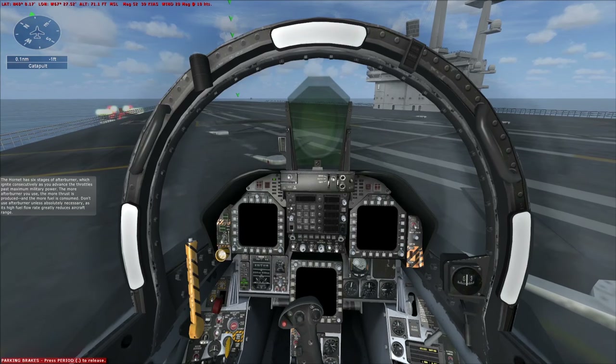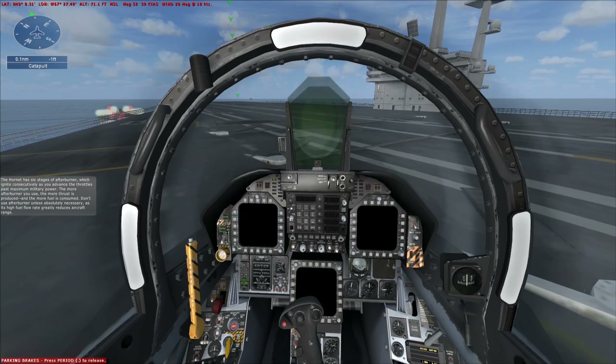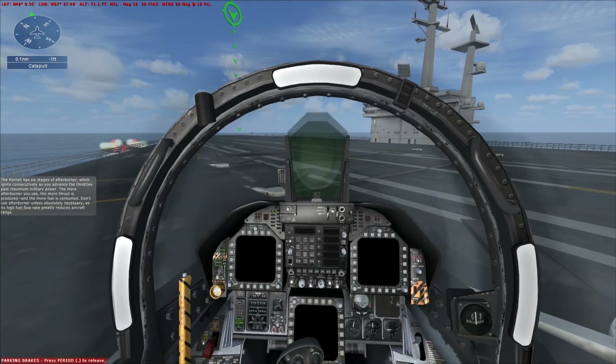The Hornet has six stages of afterburner, which ignite consecutively as you advance the throttles past maximum military power. The more afterburner you use, the more thrust is produced and the more fuel is consumed. Don't use afterburner unless absolutely necessary, as its high fuel flow rate greatly reduces aircraft range.